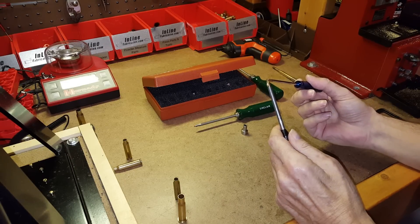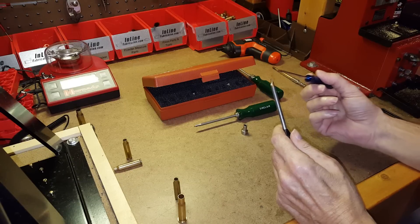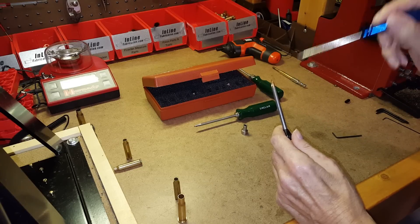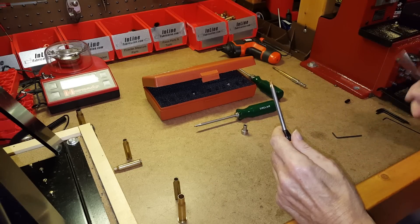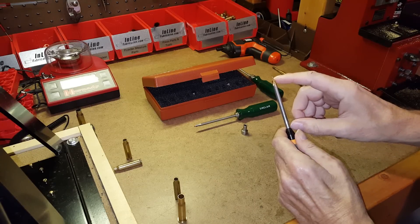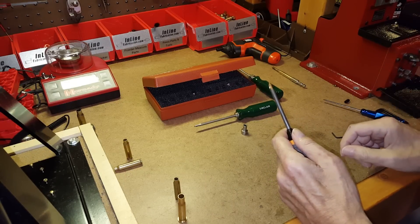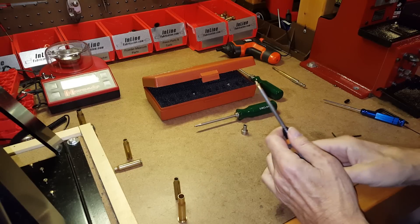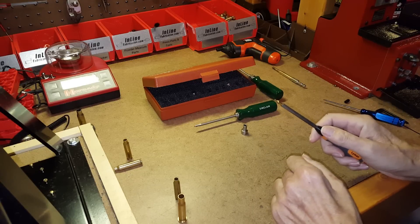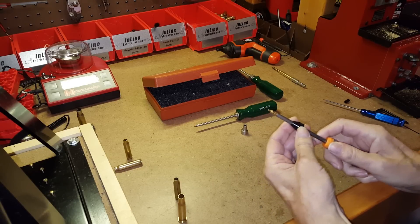Most cutter tips on flash hole deburr tools have an angled section just below the tip that deburrs the rim of the flash hole on the inside and can also provide a slight radius edge to the inside of the flash hole. The fact that the angled cutter is there means if you push it in too far you may cut more material off than you want. The idea is uniformity — the same size flash hole on every case — and that's what the indexing piece controls.